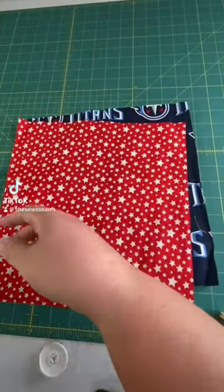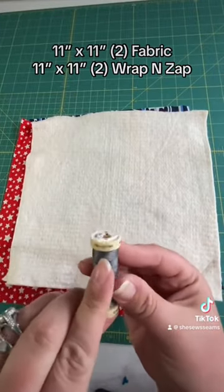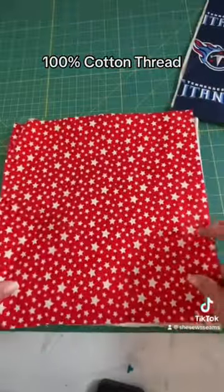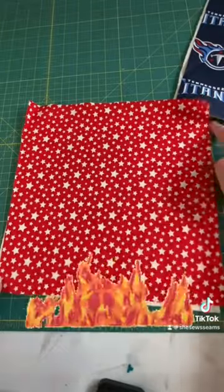A great beginner sewing project is a bowl cozy. Cut two 11 by 11 squares of fabric and two 11 by 11 squares of Pellon Wrap and Zap batting. Also use 100% cotton thread on this, because if you use anything other than cotton, it will catch on fire in the microwave and we don't want that.